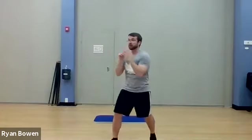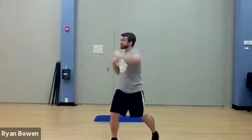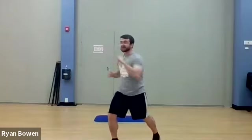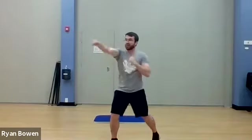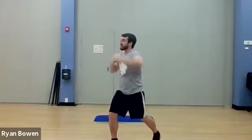One, two, elbow, elbow. Deep breathing here — that's the most important thing when we're at speed. Breathe, breathe. Let's go: one, two, elbow, elbow. Just like that. Elbow, elbow.